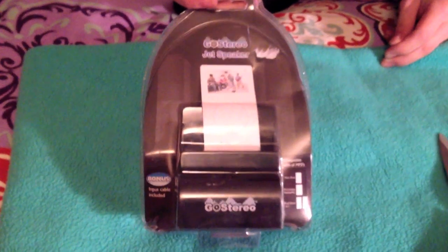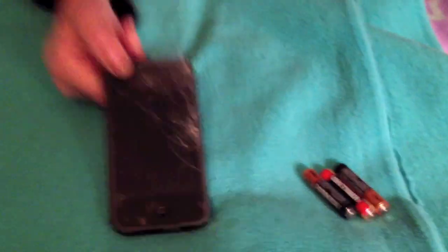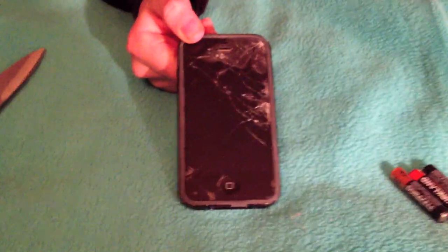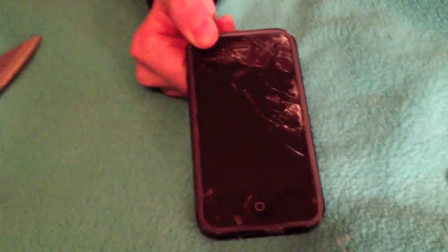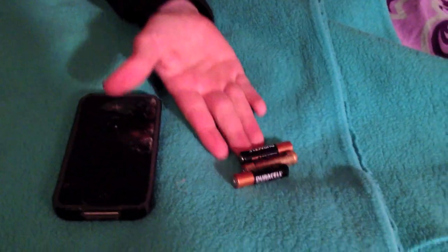Okay, so here we have our package with the Go Stereo speaker in it that we will be unboxing. And then we have our scissors to open the package. I love how detailed we're getting. And then we have my phone — pardon the crack, longboarding accident, I am okay, thanks for asking — and my phone to test it. And AAA batteries to put in it to power on.